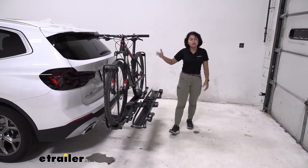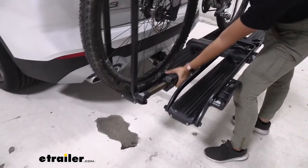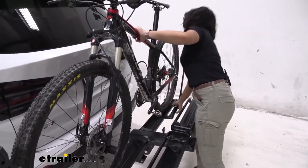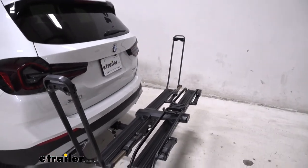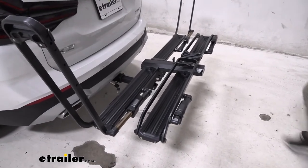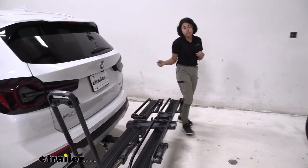That said, removing a bike is actually very simple. You just hold on to your bike and hit these levers — one, that disengages, and two, that disengages — and now you can grab your bike and hit the trails. That took about two seconds to grab the bike.